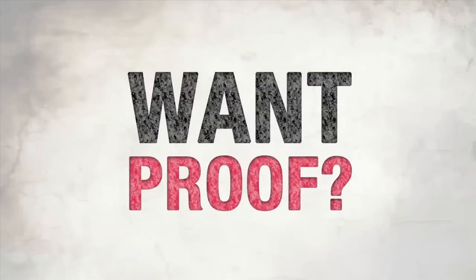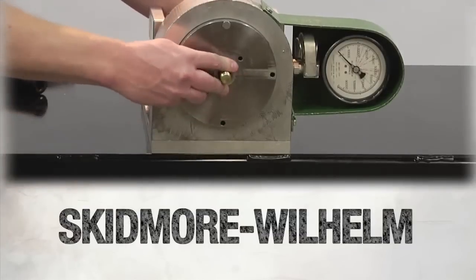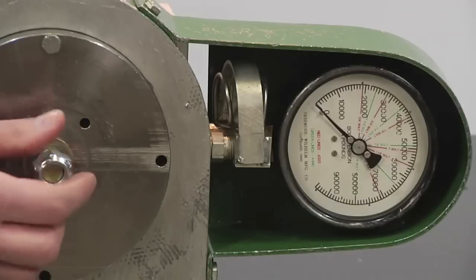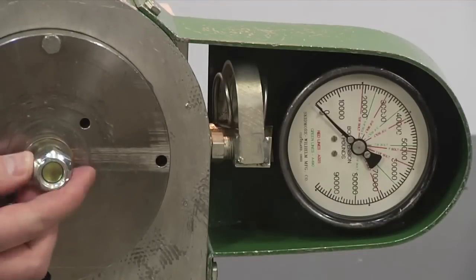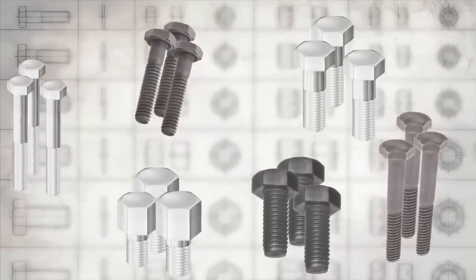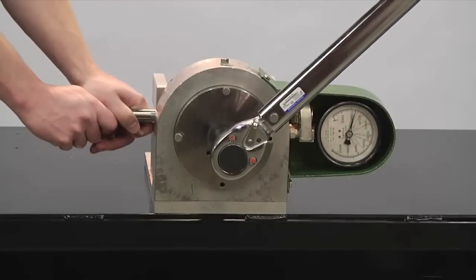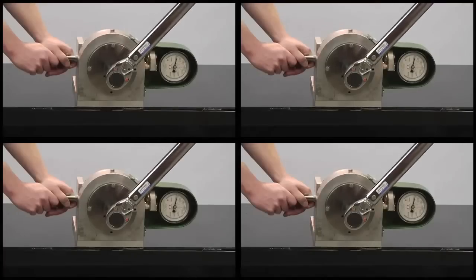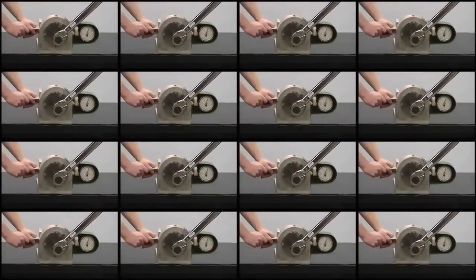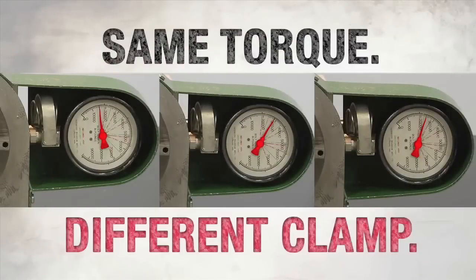Want proof? Here you go. This is a Skidmore Wilhelm testing unit. It tests exactly the amount of clamp you get from each installation of a fastener. We tested a lot of fasteners, starting with a variety of conventional nuts and bolts that use torque for installation. We tested these fasteners over and over. The result? Each clamp value was different than the next — same torque, different clamp.